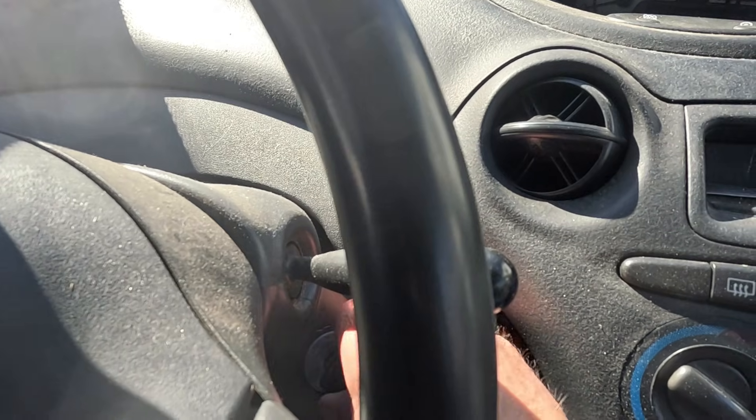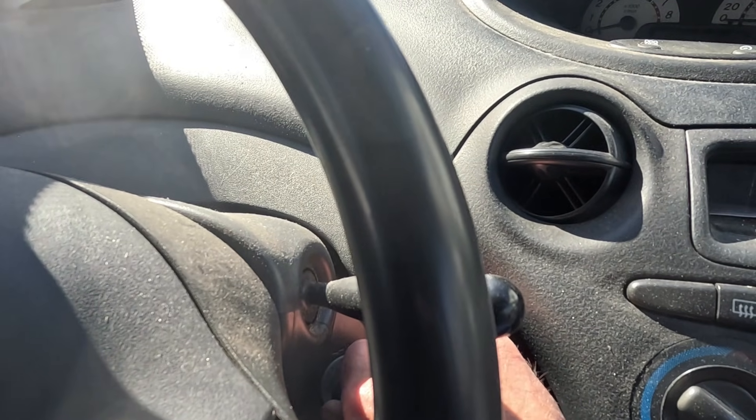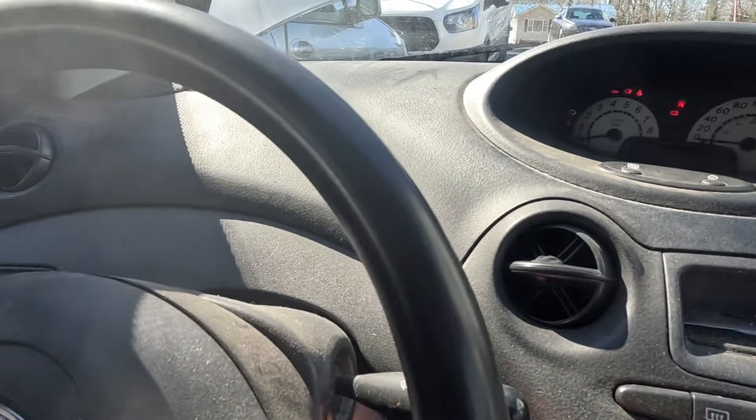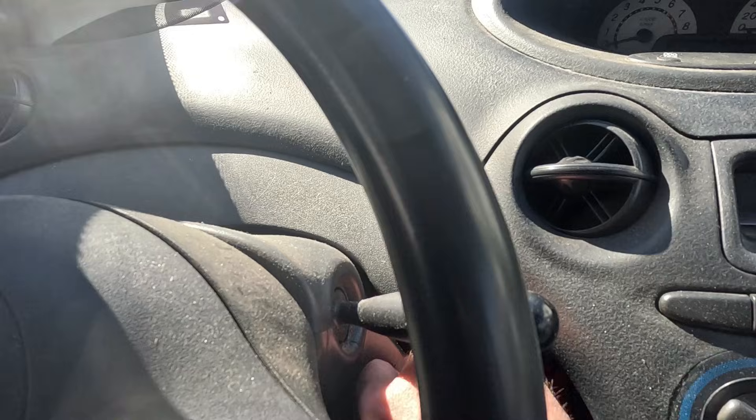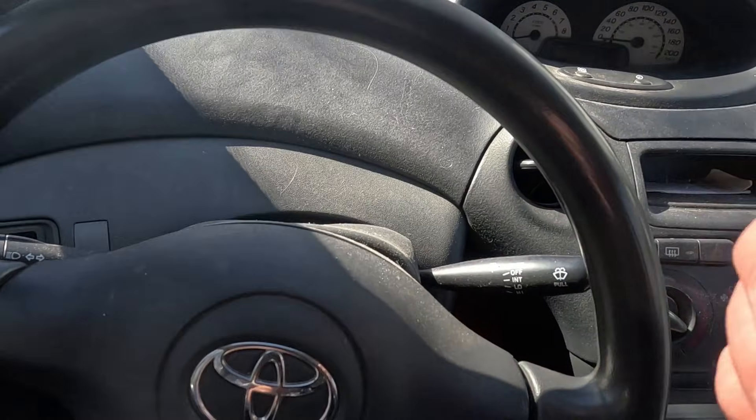When I try to start the car, you don't even get that click-click-click that you'll sometimes hear from a weak battery. This battery is totally drained.